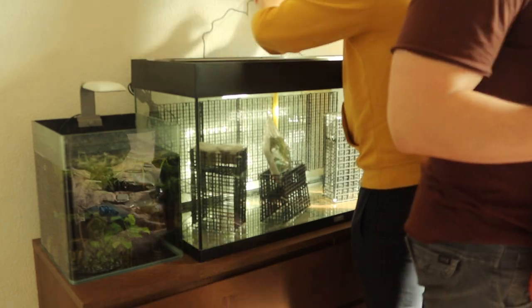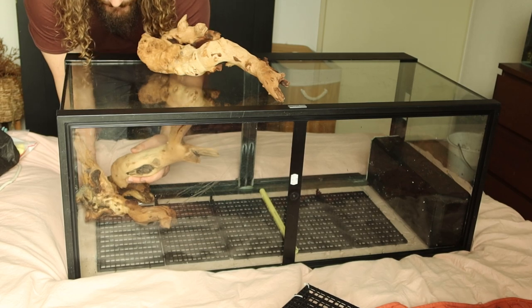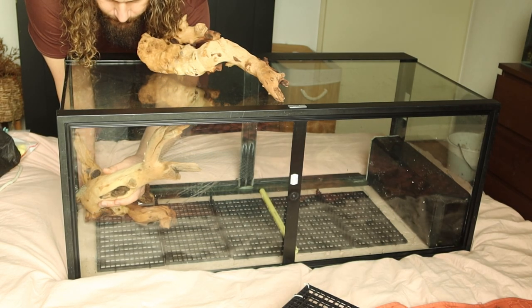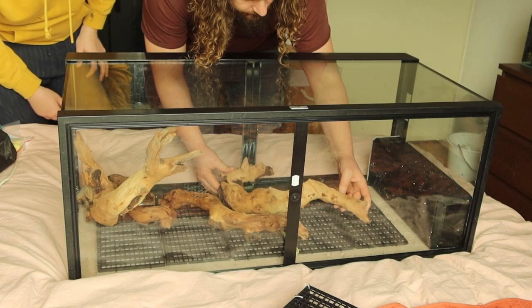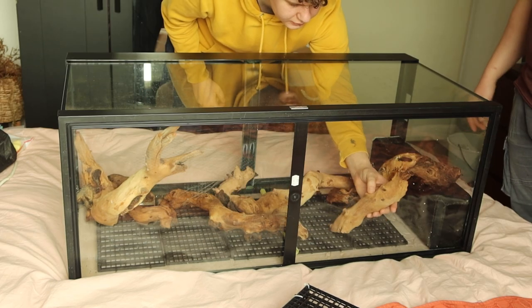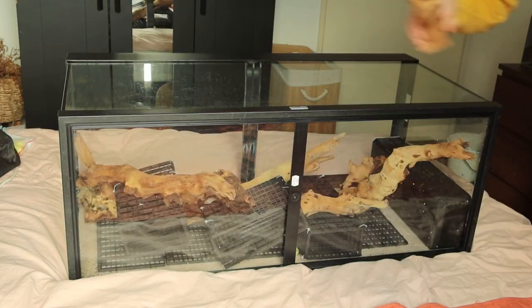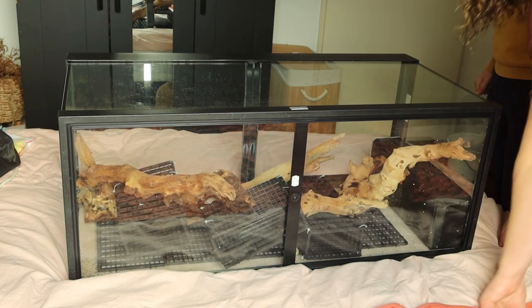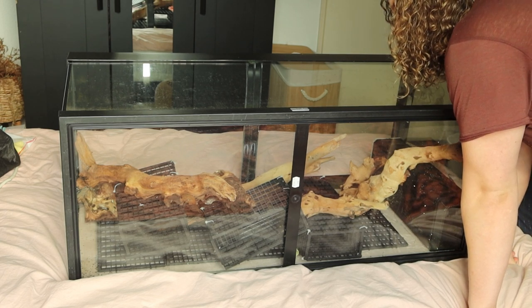Once I arrived, we wasted no time and got straight to work. We started playing around with some of the mopani wood he bought. Gobies are a river stream fish, and therefore we wanted to create something that had a great sense of flow. Once we were happy with the look of the wood, I had my brother smash up a few lava rocks to create more manageable pieces.